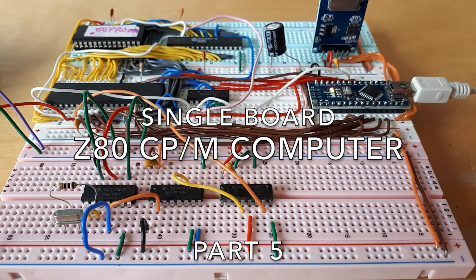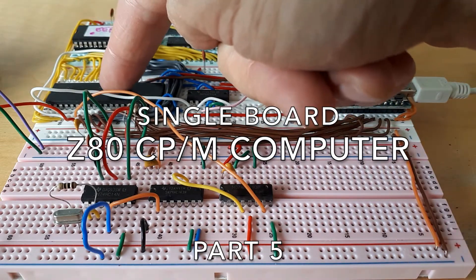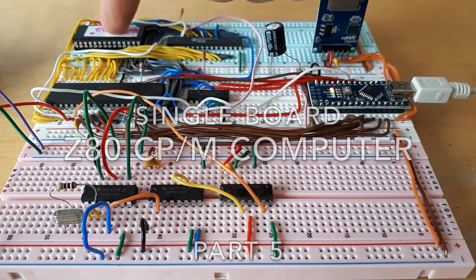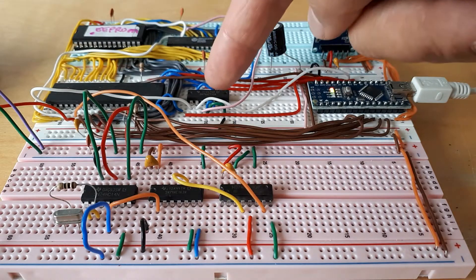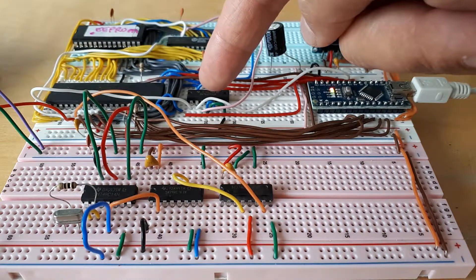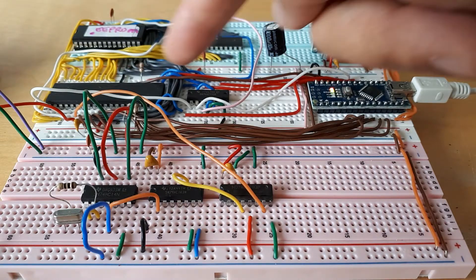So this is the stage I've reached so far with my CPM single board computer. I've got my Z80 here, I've got my ROM here which is used for booting up CPM. I've got RAM here — 64K of RAM which is where all the programs get eventually loaded up into and run from. I've got a little bit of logic here to decode some of the control lines from the Z80.